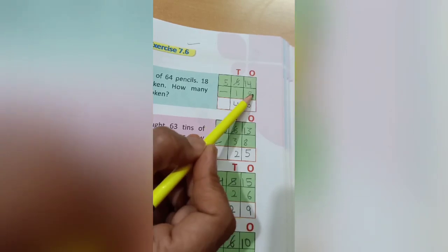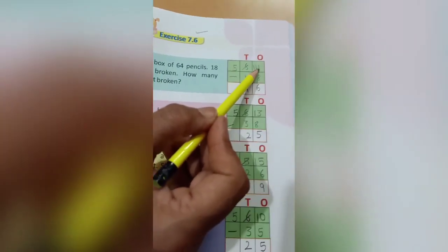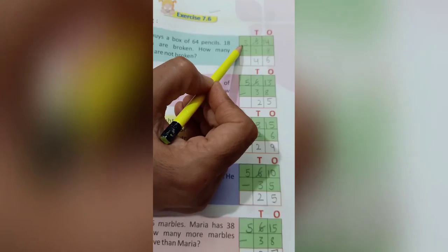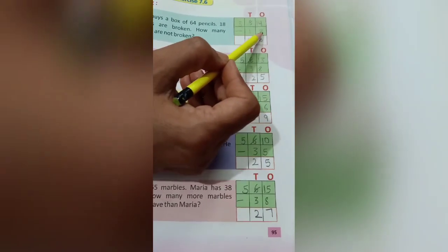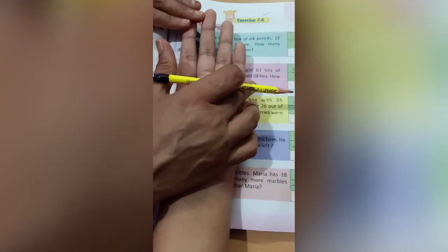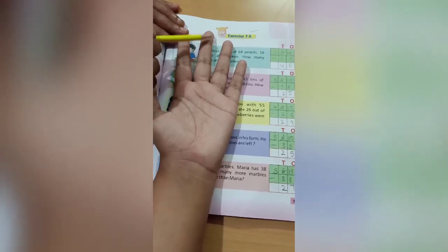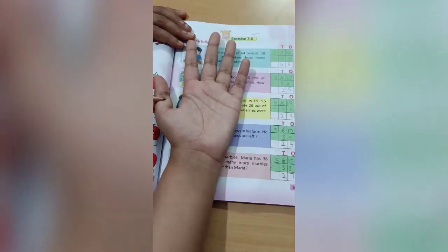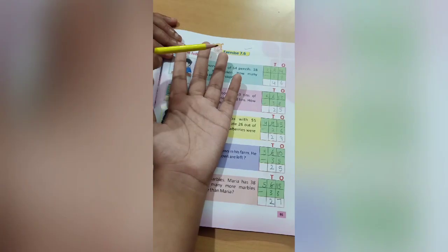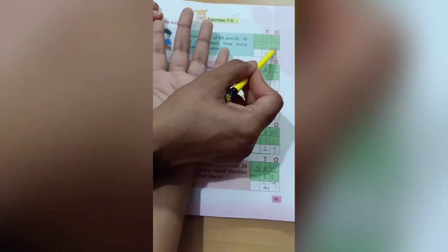First arrange the numbers in tens and ones. Here we'll write 64, down we'll write 18, and here the sign of subtraction. 4 is smaller than 8, so we will make it bigger by taking one number from 6. Write one number here, it will become 14 and this 6 will become 5. So out of 14 we have to cut 8. Count 14 in your hands and cut 8 — 6 numbers are left. So here we will write 6.